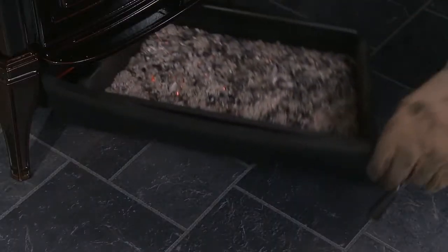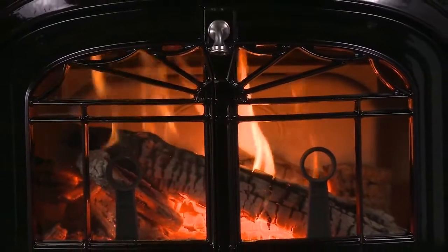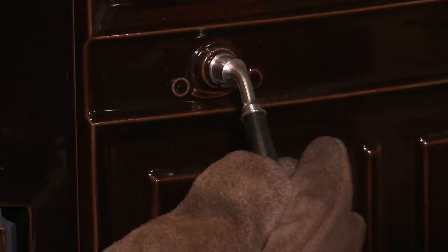Cleanly remove ashes, even when the stove is hot, with the exclusive swing-out ash pan and handled cover. Enjoy longer burn times with more even heat, with thermostatically controlled combustion.